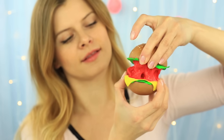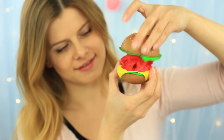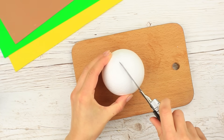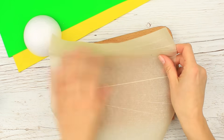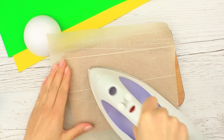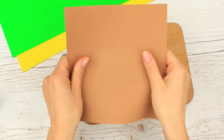Have you ever seen such an extraordinary cheeseburger? It looks tasty, but the ketchup can surprisingly stretch out. We'll need a foam plastic ball — cut it in half. Place the foam rubber on parchment paper and iron it. When heated, the foam rubber becomes flexible to shape any object.